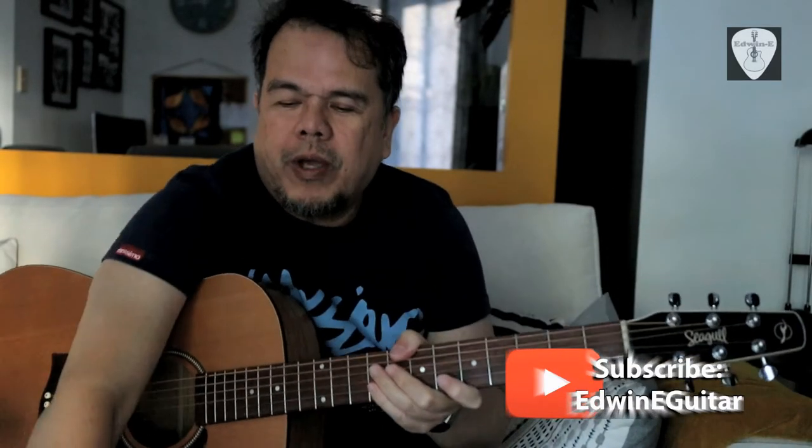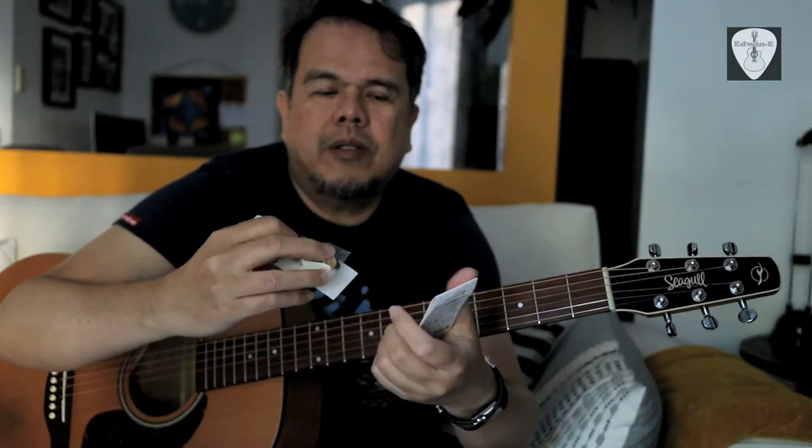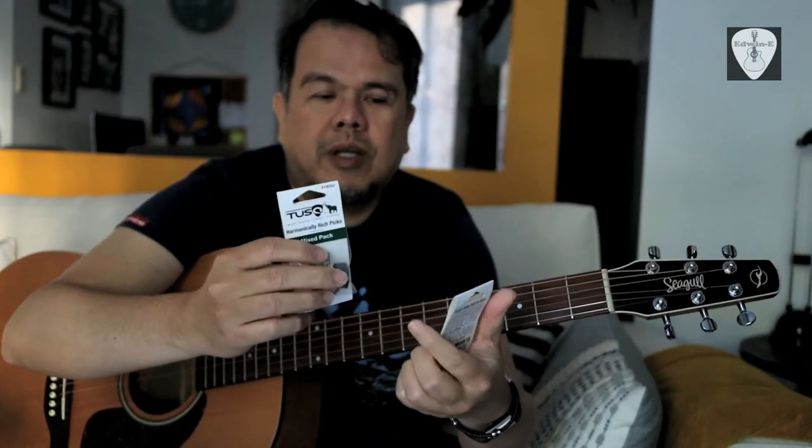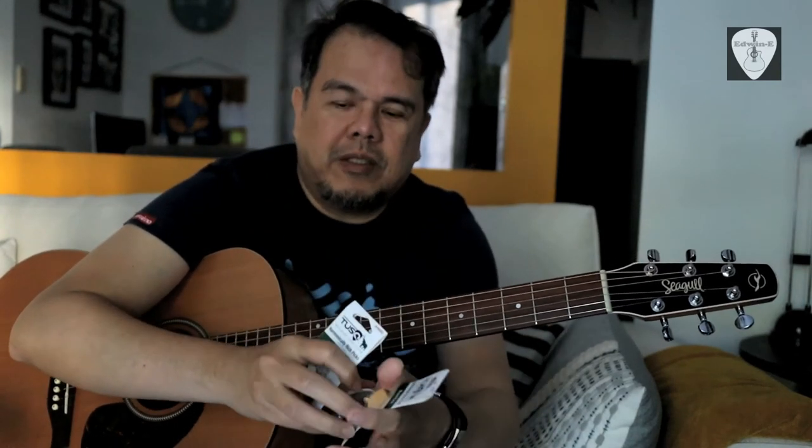Hi guys, I'm Edwin and today I will be comparing these two Task Peaks thumb picks. The one on my right is the 1.4 millimeters and the one on my left is 0.88 millimeters. Let's hear if there's a difference in tone between the different thicknesses of the picks.